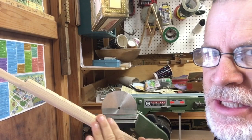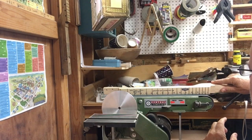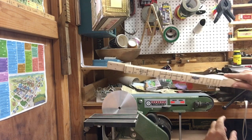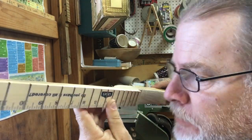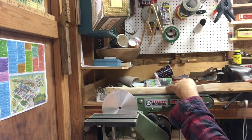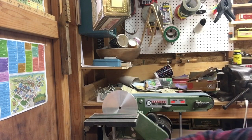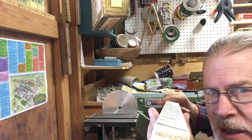Once all these fret spikes have been ground down, what I like to do is get this belt sander and tilt it at about a 45-degree angle so that the edges are uniform on both sides up and down.